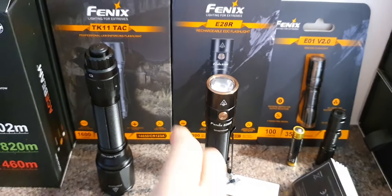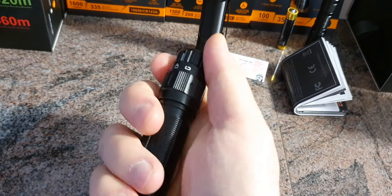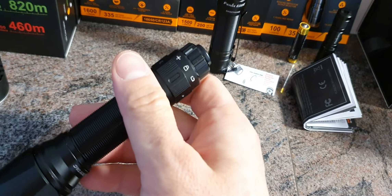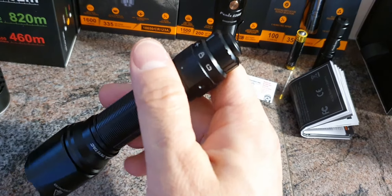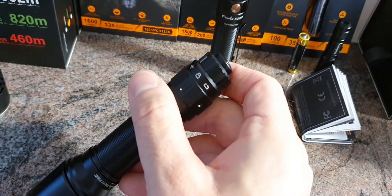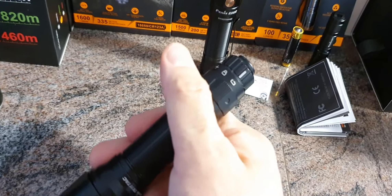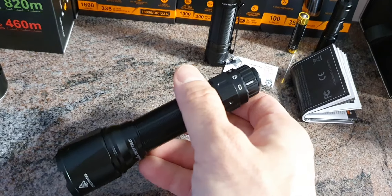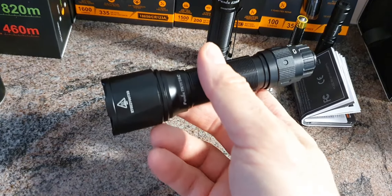Here on the TK11TAC we have a very special tail switch that gives you a few different options: a lockout mode, a duty mode, and a tactical mode. The tactical mode is extremely simple — you only have turbo and strobe. You get an instant turbo every time you press the button, and if you completely press and hold it for about one second you go to strobe. The duty mode is basically like tactical mode but also gives you a low and medium brightness level. This TK11TAC puts out 1600 lumens.